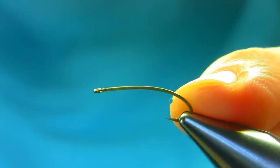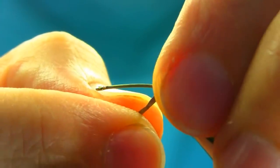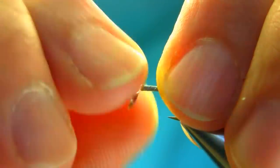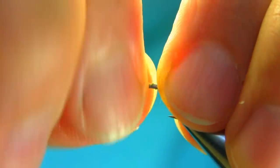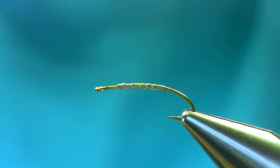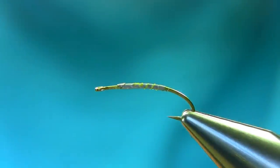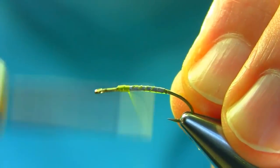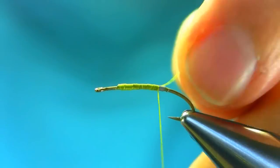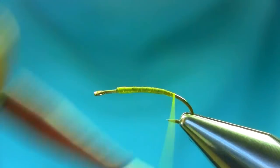This is a size 12 curved nymph hook and the first thing I'm going to add is lead foil, just around in the middle — just a single wrap there. Thread is light olive 6-0. Just about start from here, touch and turn, cover all this lead foil all the way.